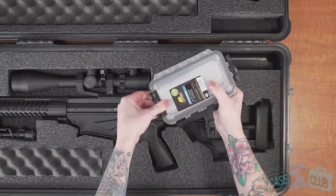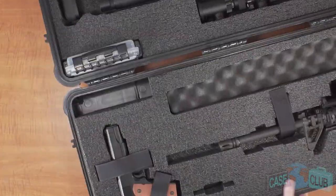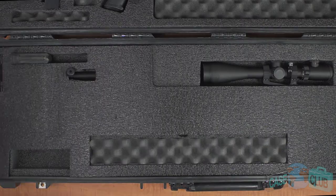The case also comes with two reusable silica gel canisters to help prevent rust and a waterproof accessory box for any small items. This loose piece of divider foam will help separate the rifles from each other during transport.